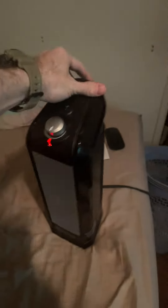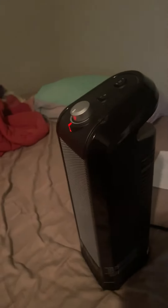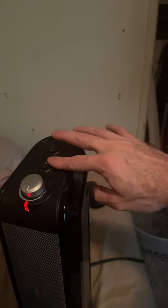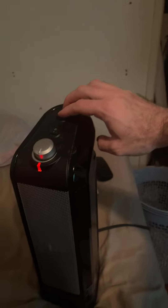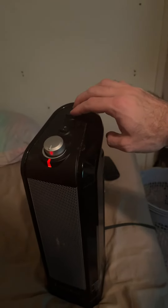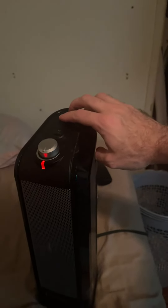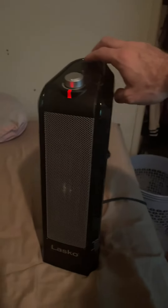I'm holding it up by the cool handle here. This is just the newer version of the one I had before. Lasko — it's a classic. It's the perfect size, two settings, lower voltage. You hear it? It's not loud at all. My last one was done — shot. I had it for years. These things last for years. Lasko is the classic, are you kidding me.